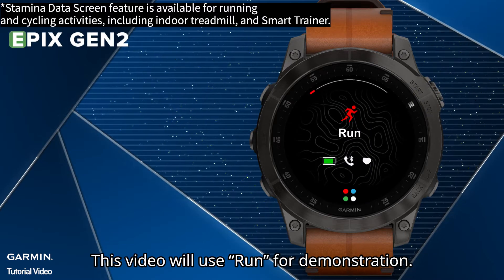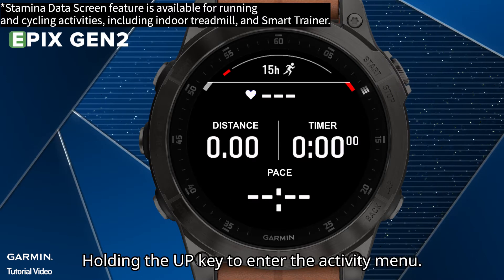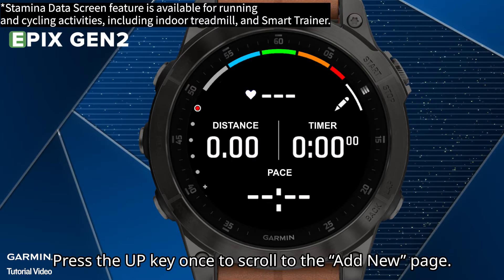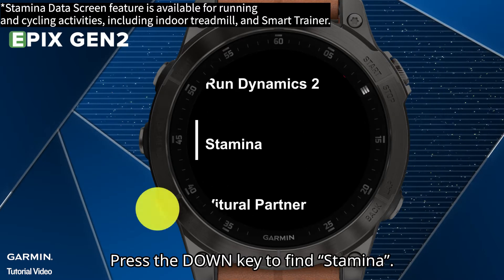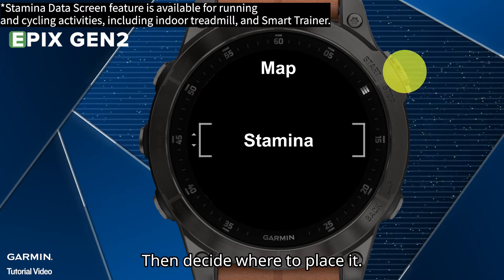This video will use Run for demonstration. Select Activity Run. Hold the Up key to enter the Activity menu. Select Run Settings. Select Data Screens. Press the Up key once to scroll to the Add New page and press the Start key to enter it. Press the Down key to find Stamina. Confirm by pressing the Start key, then decide where to place it.